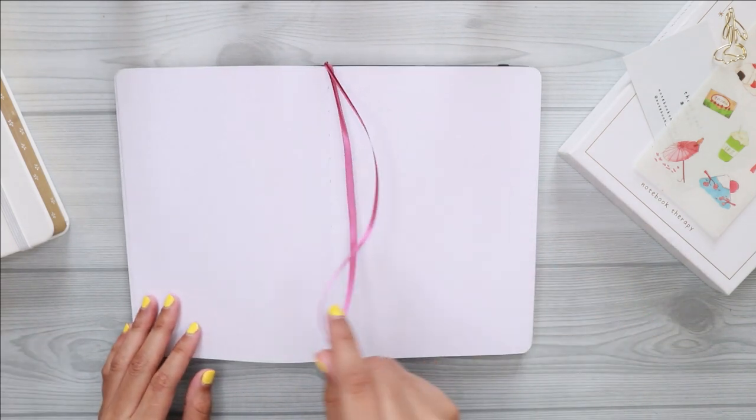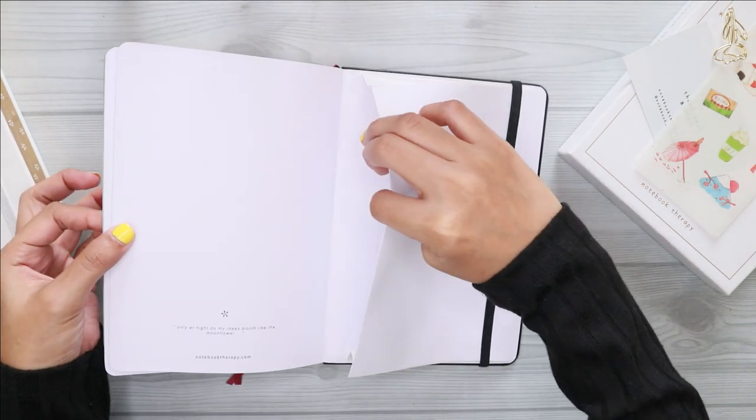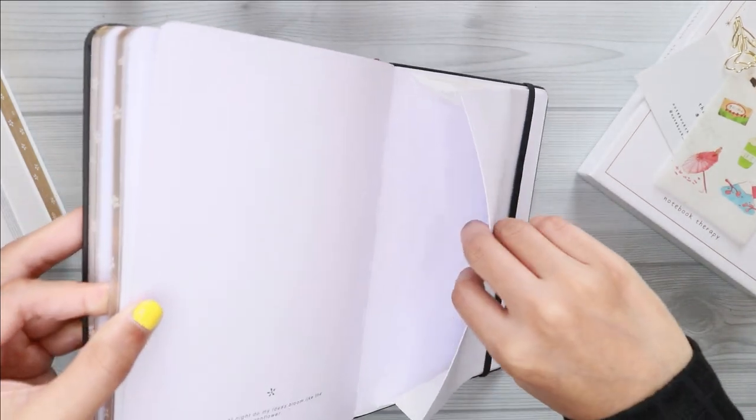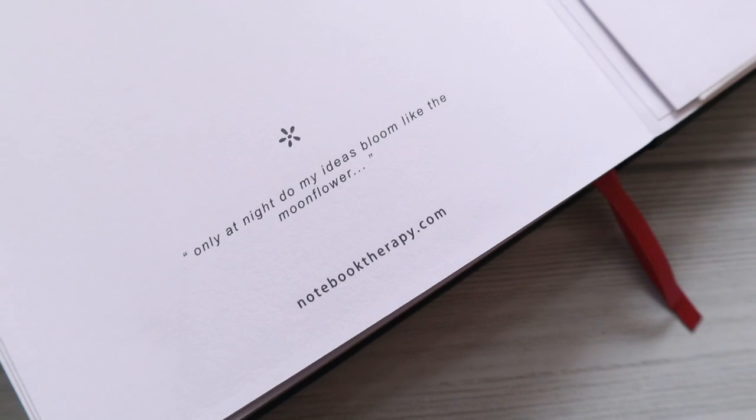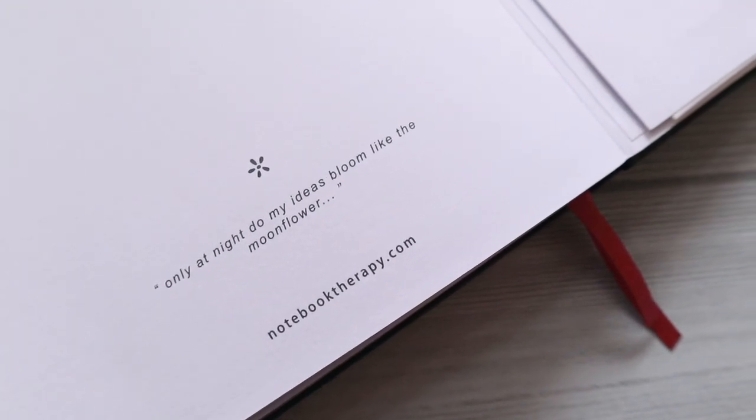It also comes with two bookmarks and a pocket at the back. The dots are not too visible, which is perfect for those who don't like too visible dots. But the only downside of this notebook is that the pages are not numbered.